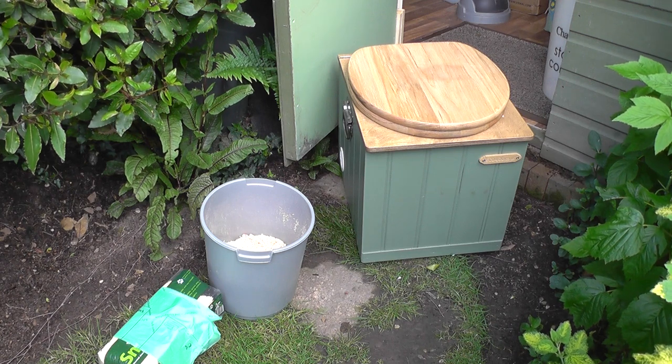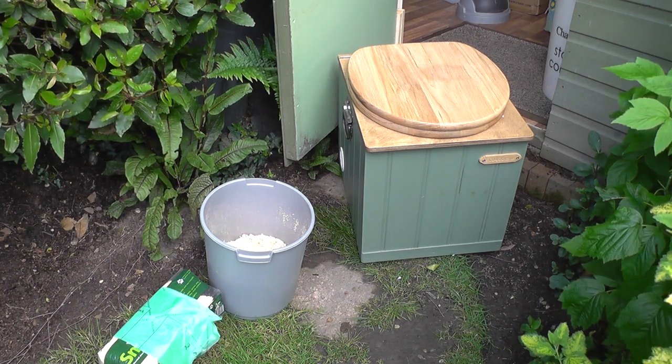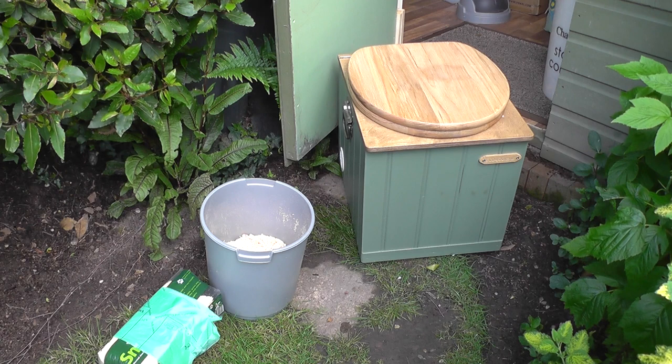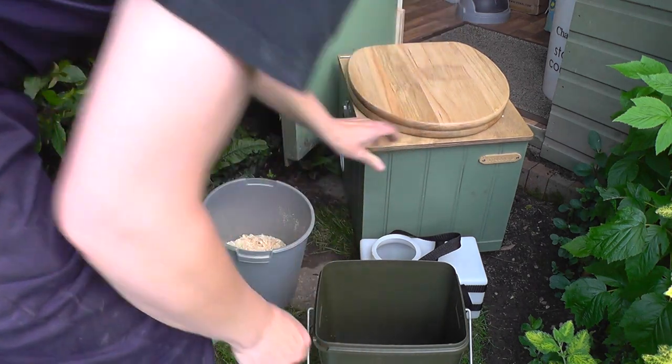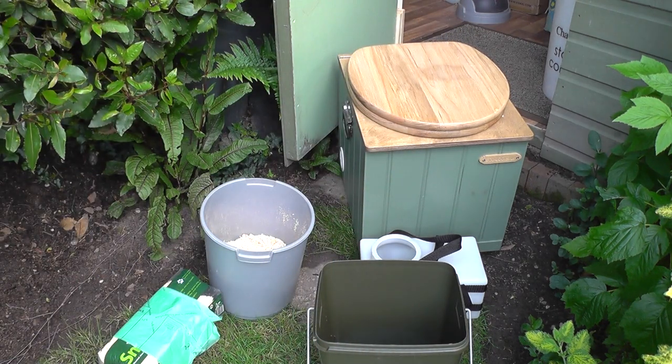We're demonstrating this on our own compost toilet which has a smaller than normal solids bucket and a built-in urine container, designed specifically to fit a very small space in our shed, but it's exactly the same if you have a larger compost toilet. This particular one has a built-in urine container, so we've got to take that out first of all, and then we take out the solids bucket.